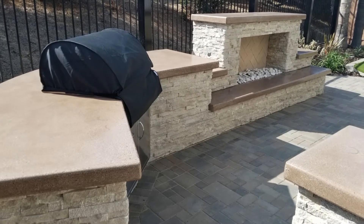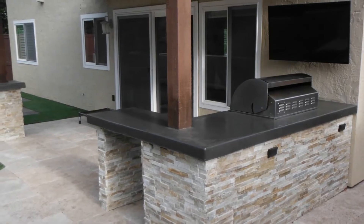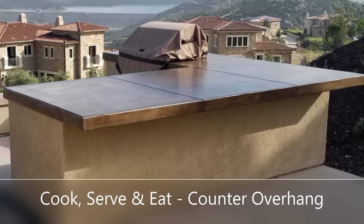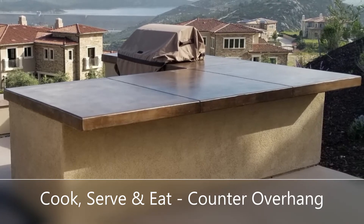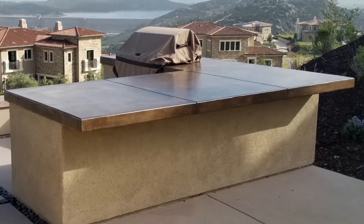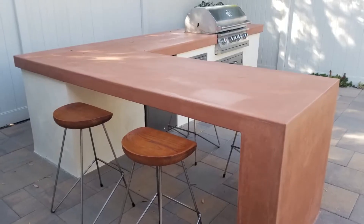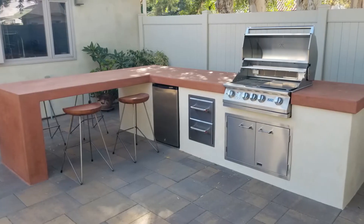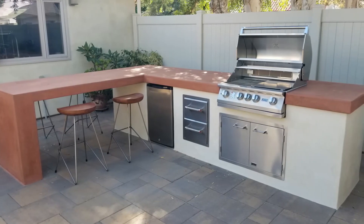The next style of using an outdoor kitchen is the cook, serve, and eat. So people can pull up to a counter — there you're going to have a counter overhang. This is a 36-inch high counter overhang, so you can use regular chairs with it. People can pull up and eat the food that you're cooking right there, gather around, and really enjoy the meal you're preparing.